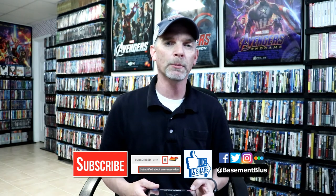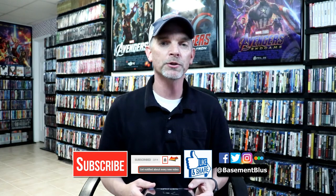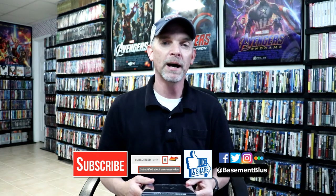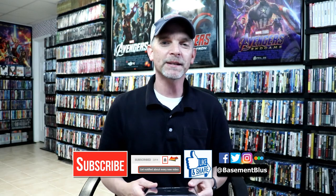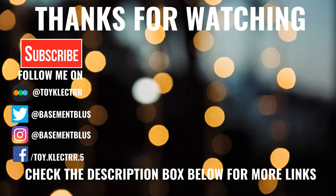If you haven't found me on my social media accounts, I'm on Facebook, Twitter, and on Instagram. And if you'd like to check out what I've been watching, you can find me over on Letterboxd. I do have links below. But thanks again for watching and we will see you next time. Bye.